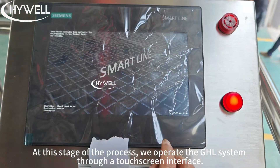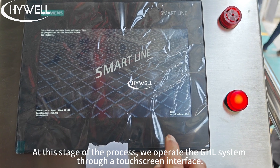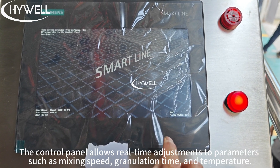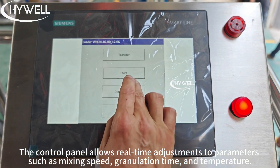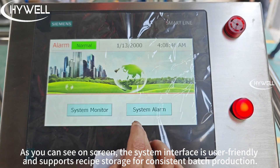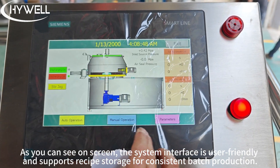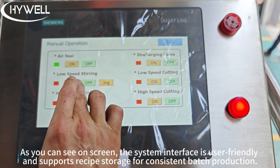At this stage of the process, we operate the GHL system through a touchscreen interface. The control panel allows real-time adjustments to parameters such as mixing speed, granulation time, and temperature. As you can see on screen, the system interface is user-friendly and supports recipe storage for consistent batch production.